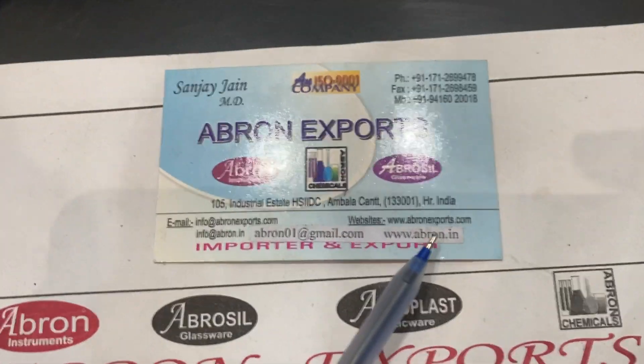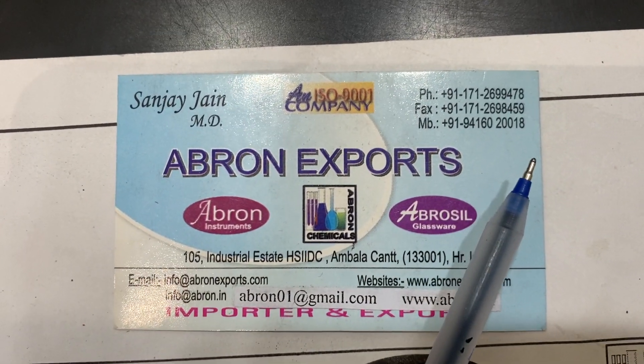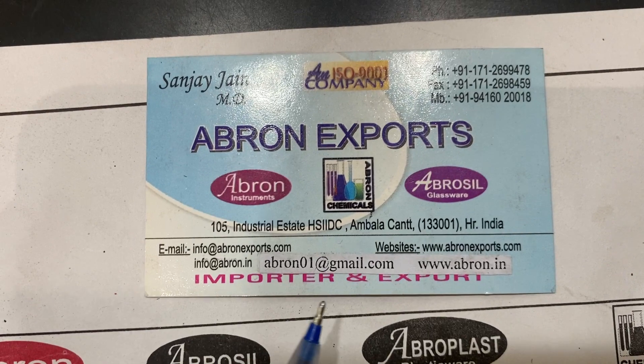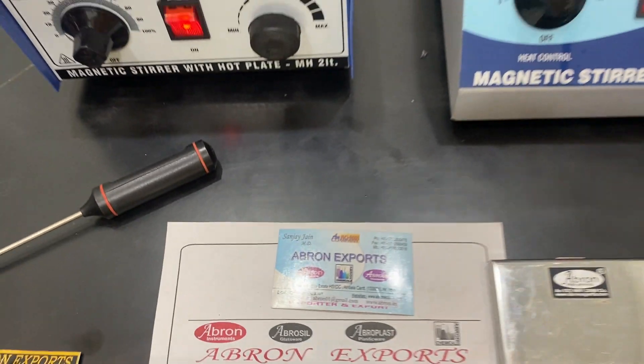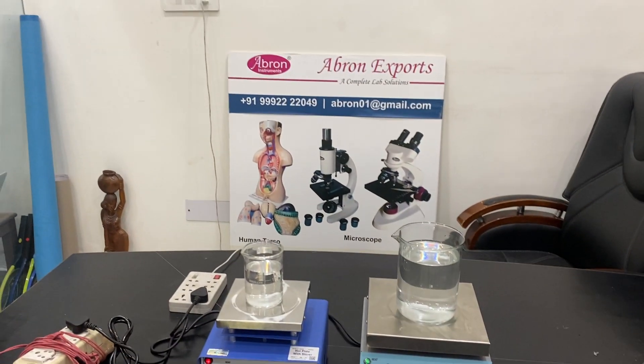Please visit our website at abronexports.com. Our WhatsApp number is 9416020018 and you can send email to abrone01@gmail.com. If you like the video, please share it and subscribe to the channel. Thank you very much.